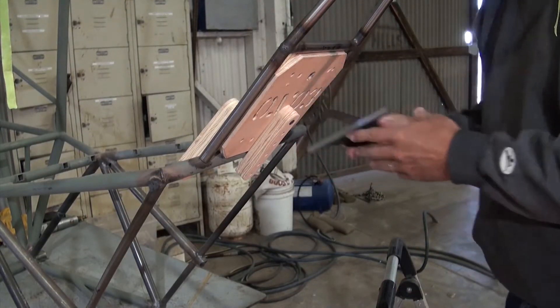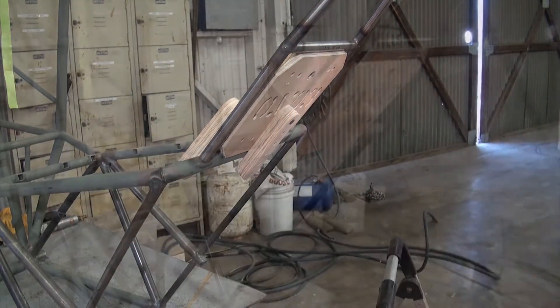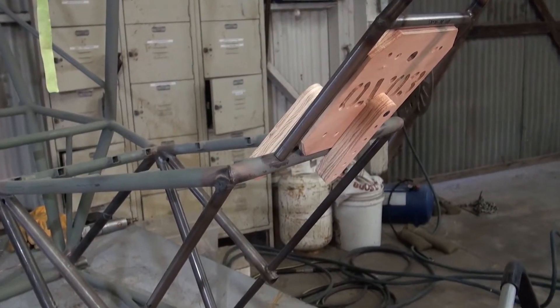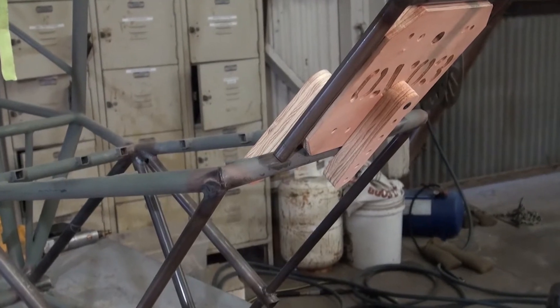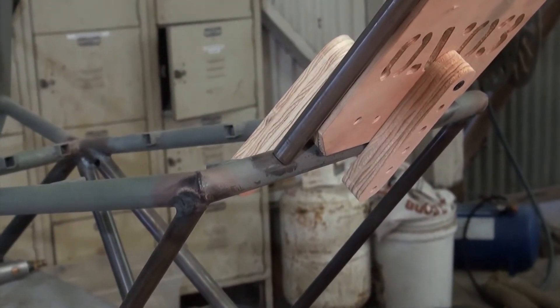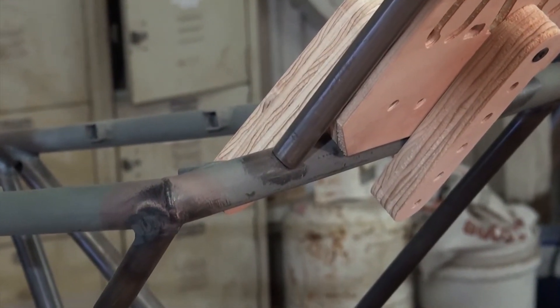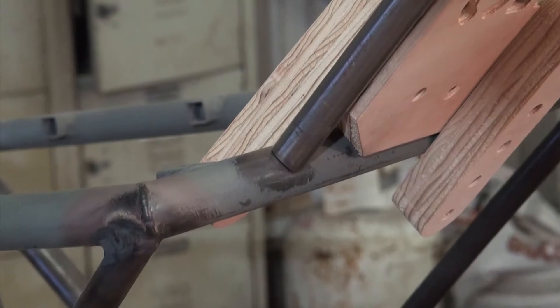Using an adjustable combination square will work well for this process. In addition to ensuring that the instrument panel is centered from left to right, we also need to ensure that the tubes are centered on the center line of the pilot's seat forward cross tube.